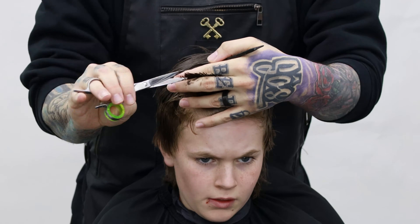All right guys, I'm just going to take my blow dryer and knock the moisture off of this. Then we're going to come in and do a taper on the sides, and then you guys can check out the finished product.